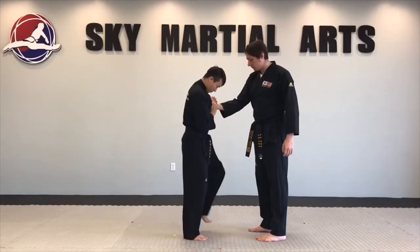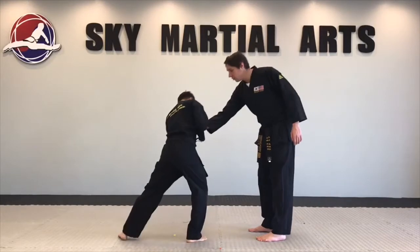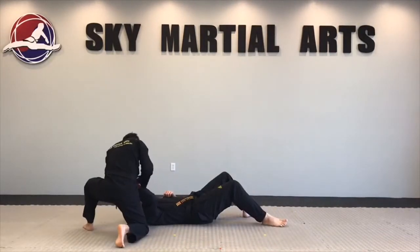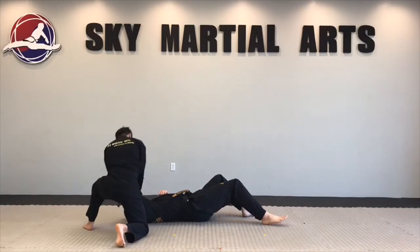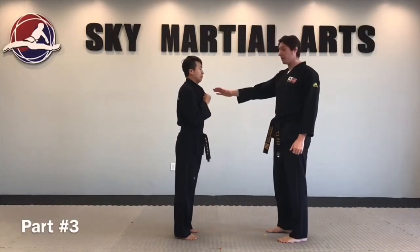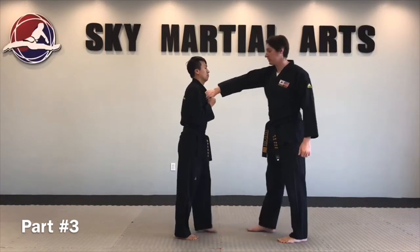He's gonna step back with his left leg, hold close to the body, push, push, push — all the way down to the ground, roll the elbow up.